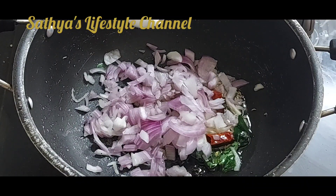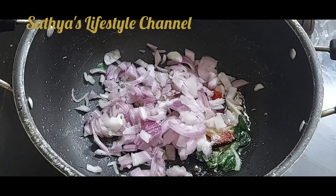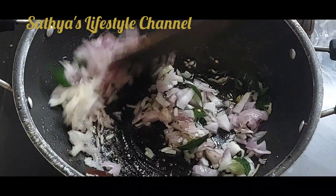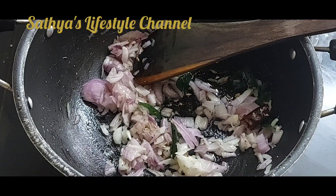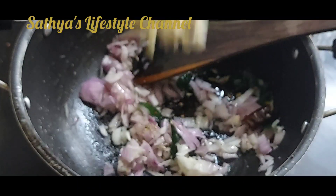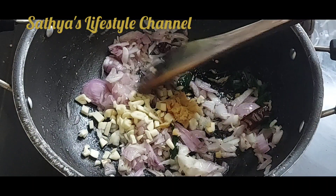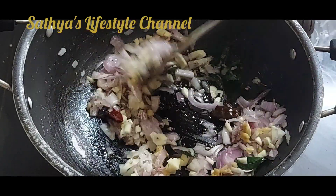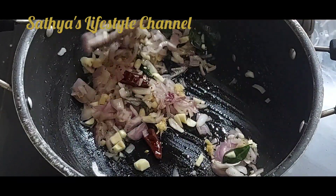Add some salt to the soy sauce so that the taste is good. Add a little piece, let's fry this well and fry it well.